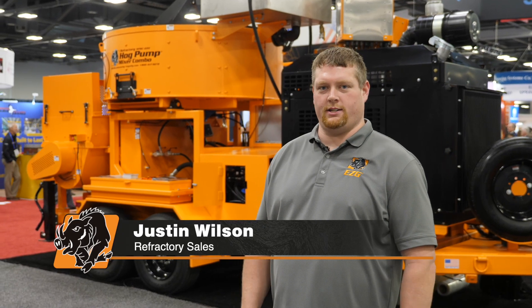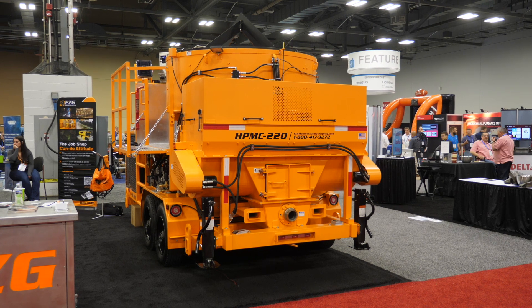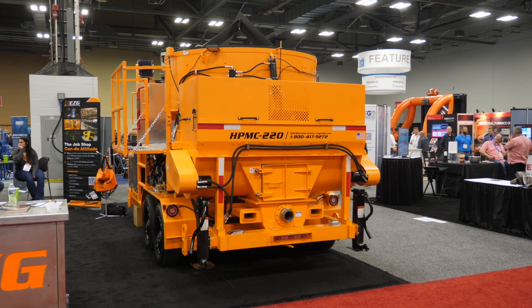Hello, I'm Justin Wilson with EZG Manufacturing and today we're going to go over the HP MC220 hog pump mixer combo.